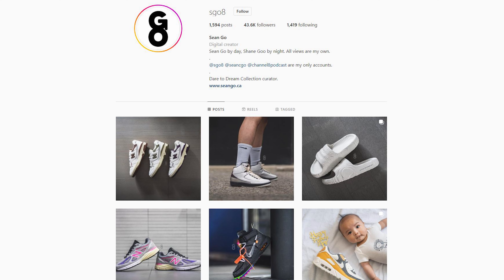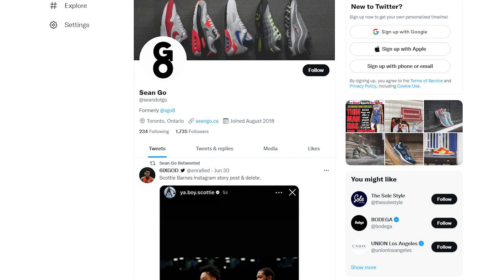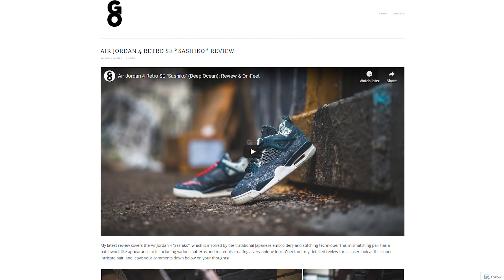If you guys liked this video be sure to like, comment, and subscribe to my channel if you haven't yet. You can follow me on Instagram at Esco8, follow my Twitter at Sean.Go, and visit my website at SeanGo.ca. Until next time, thank you everyone for watching — hopefully you enjoyed this review and hopefully I helped you make a decision one way or another. Thank you for your continued love and support and I'll catch you guys all in the next one.